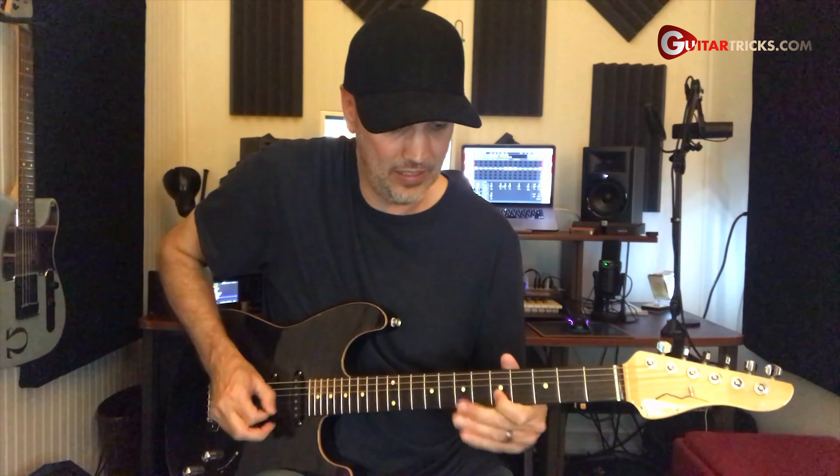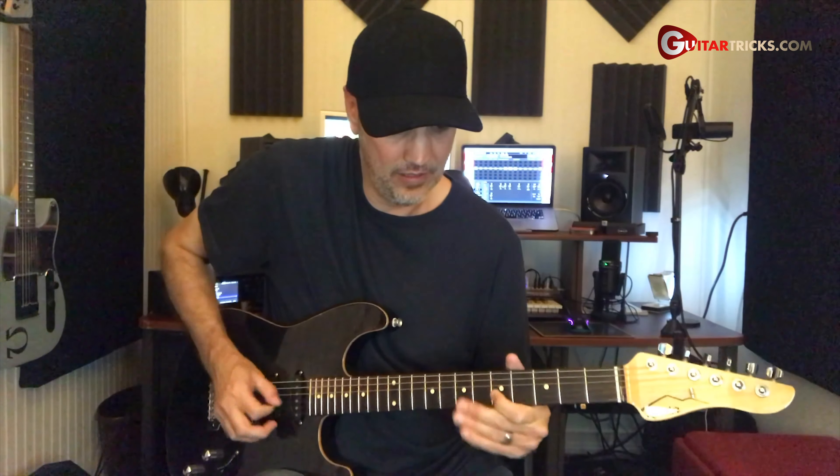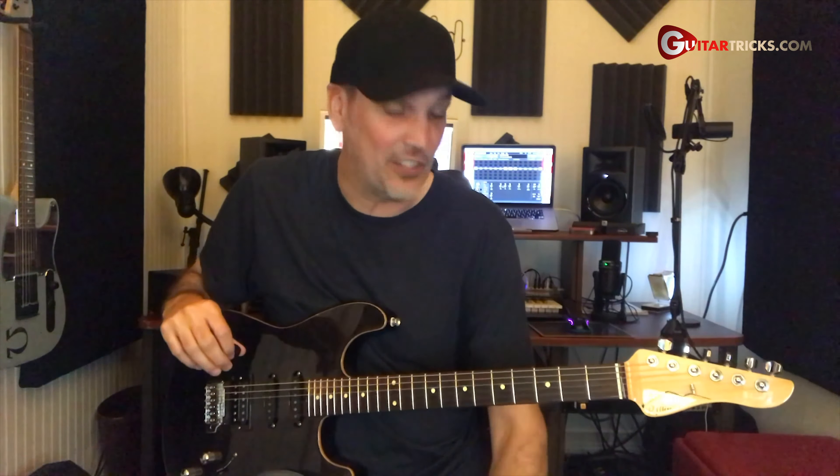Hey everyone, it's Mike at Guitar Tricks, back with another lesson — this one on pinch harmonics or squeals. So what you're doing is you're picking a certain way to add some higher harmonics to screech out onto the note you're playing.